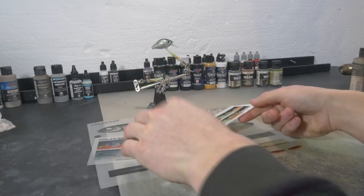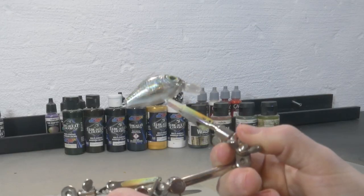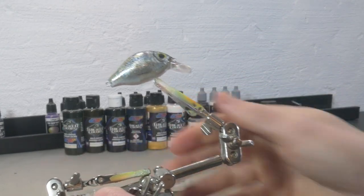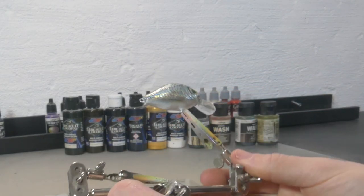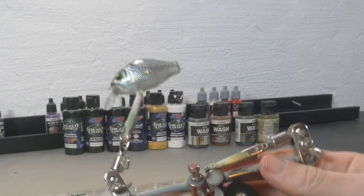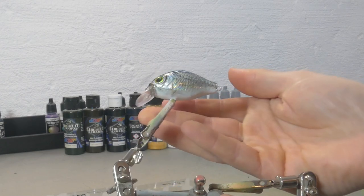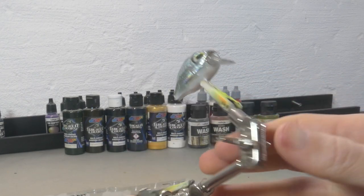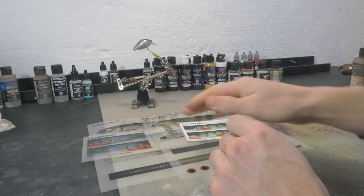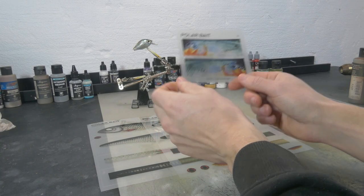I really love these. I tested them out on one lure — I hot stamped the lure first and then used one of these transparent stickers so that the foil still shines through underneath the detail, and that looks extremely realistic. It's like a tiny little fish — it's beautiful. I was really amazed with the quality of the stickers; these are really strong.